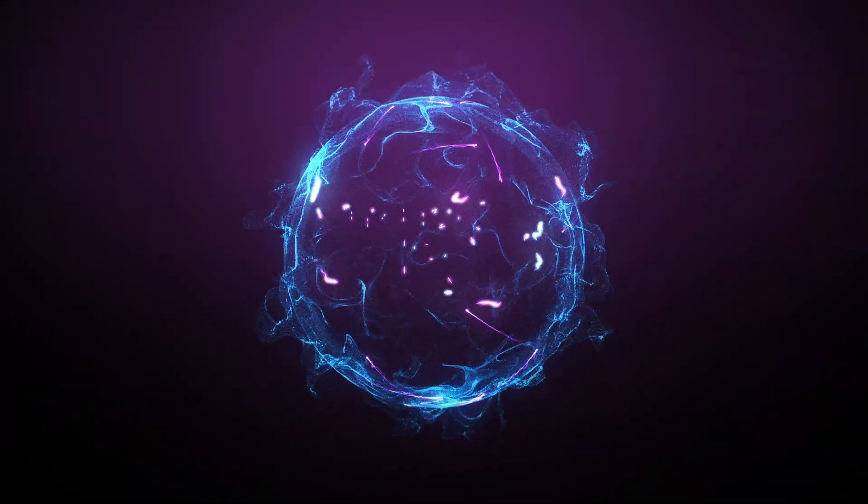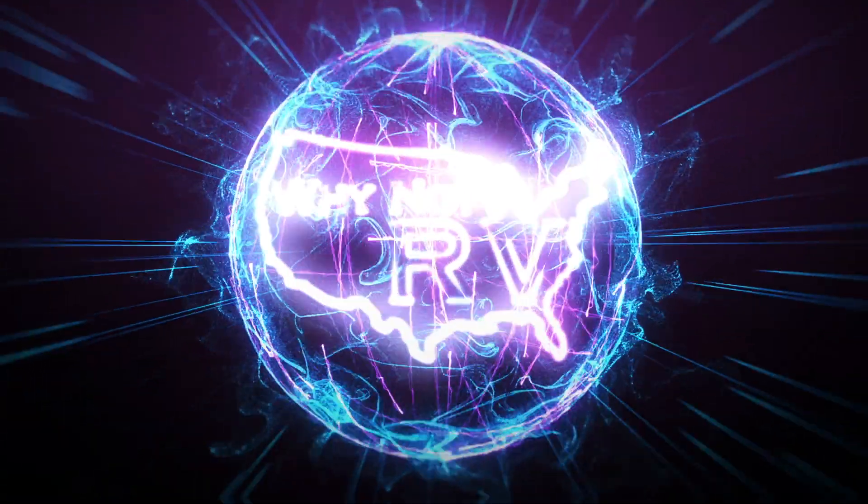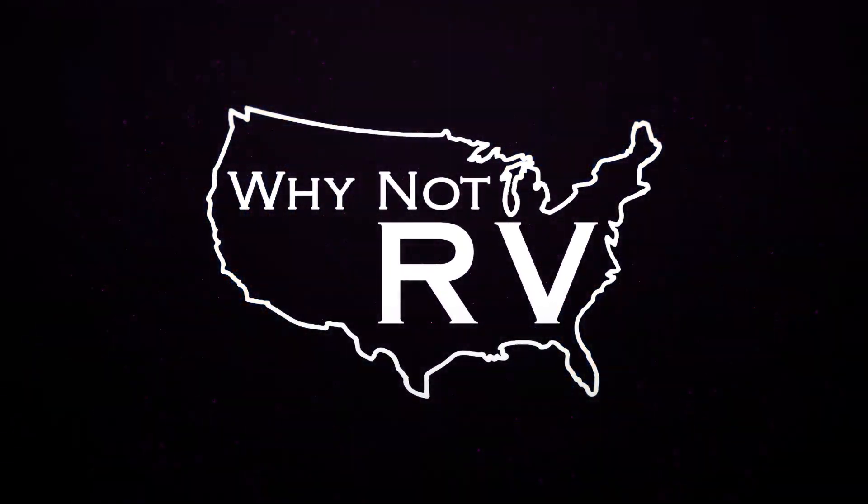Hey everybody, welcome back to Why Not RV. On this week's episode, we're going to clean these air conditioners. If you want to learn more and make fewer mistakes while RVing, go ahead and hit that subscribe button below, because that's what this channel is all about.